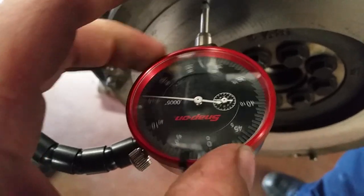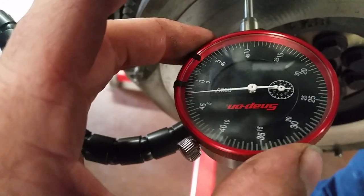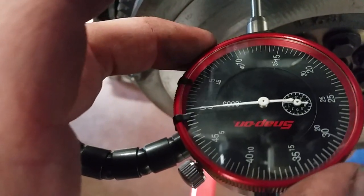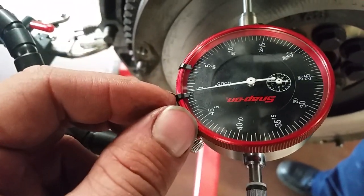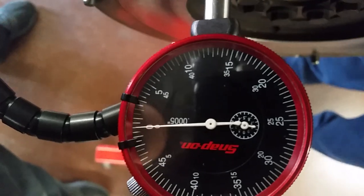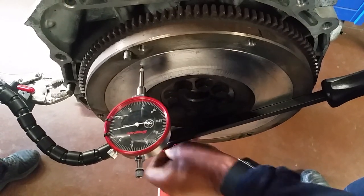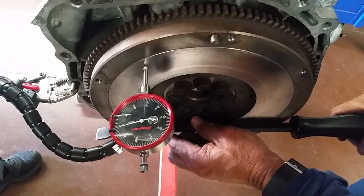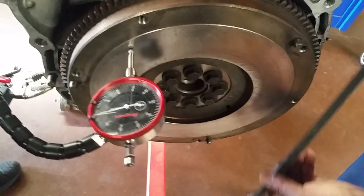We'll tighten it up, make sure everything looks good, re-zero it, and take one pass to see which way it goes. Some people prefer to have it only go positive, but the math is simple either way. We'll get it right on zero, straight down. You could turn it by the crankshaft, but this engine is on a stand backwards so we can't access the crankshaft right now. We'll go ahead and do the full 360 again. You'll notice it's a lot more smooth — it's not jumping as much because we cleaned up the high spots where there was rust.